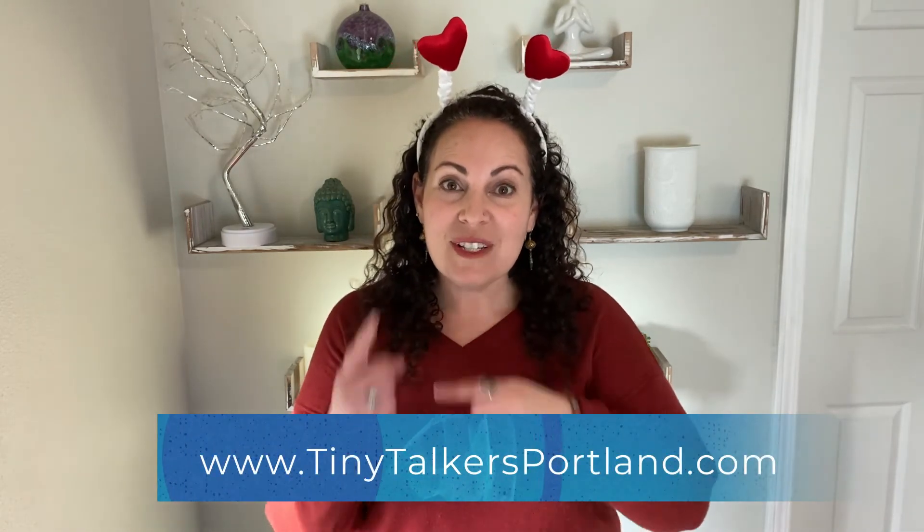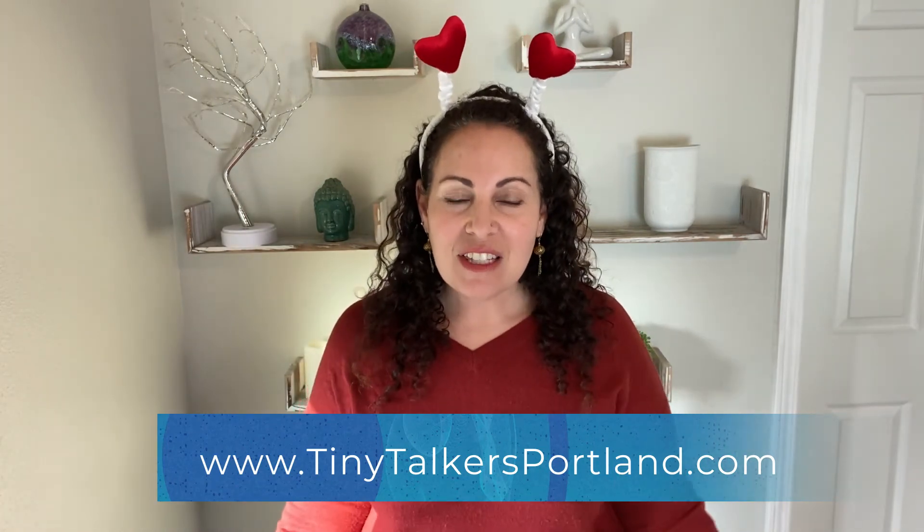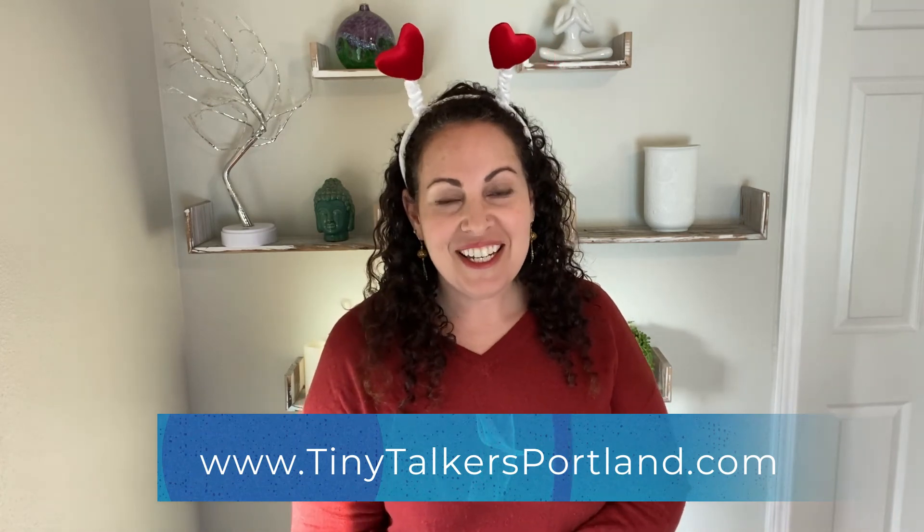Now go tell somebody that you love them — say I love you. Thanks for watching. If you enjoyed that video and you want to learn even more signs, please go to my website and check out the classes that I have to offer locally in Portland, Oregon and online. There are lots of ways that we can learn together. Bye-bye.